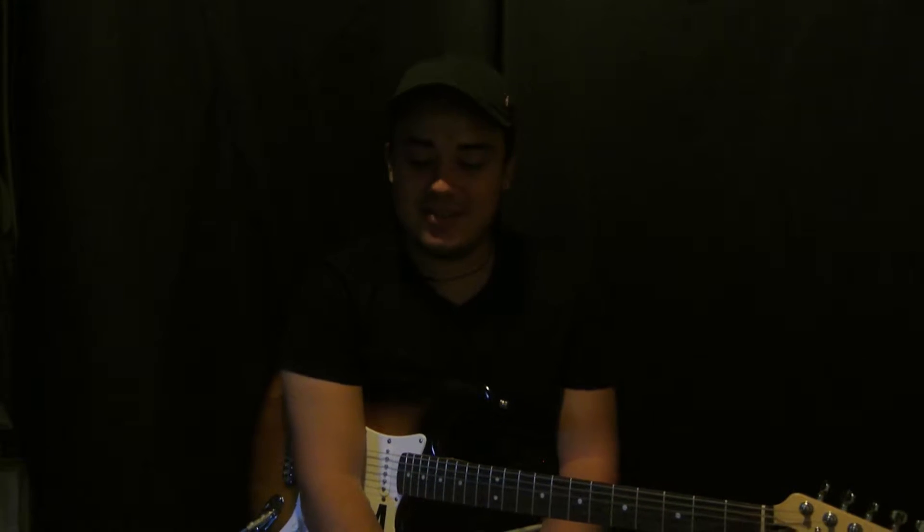Hey, what's up guys, it's Danny Milan here. Thank you for watching, thank you for clicking. I'm going to teach you guys how to play 'Love' by Tory Lanez — it's a very easy song, there's only one bar chord in it.